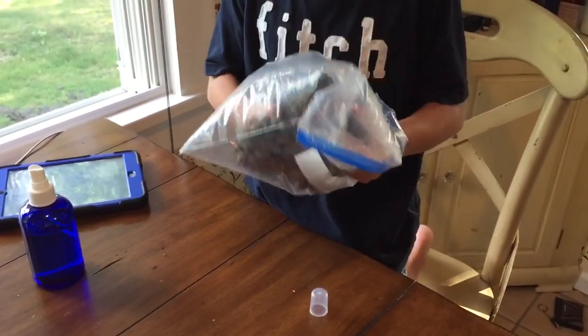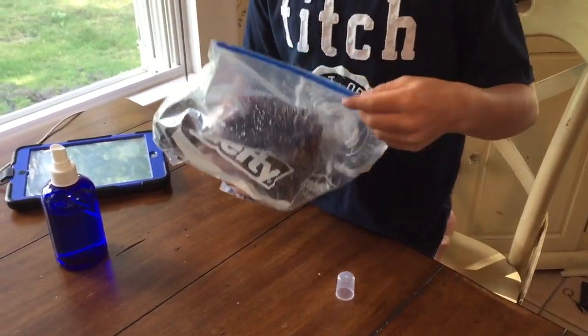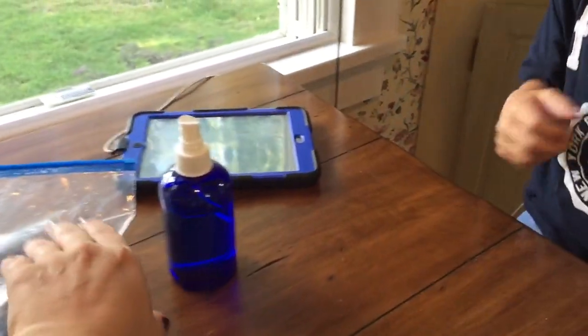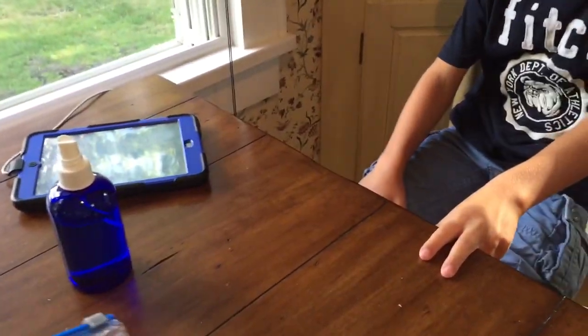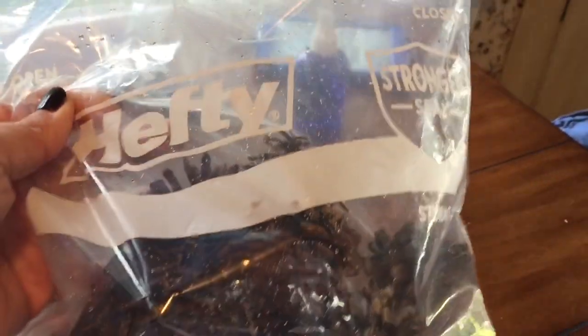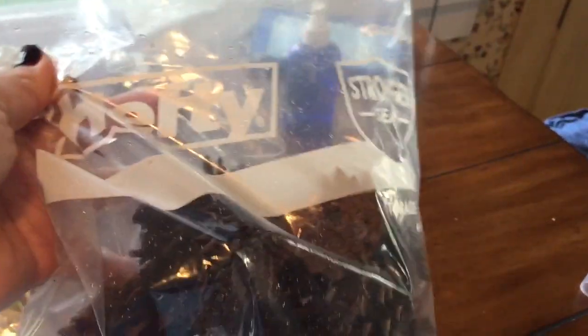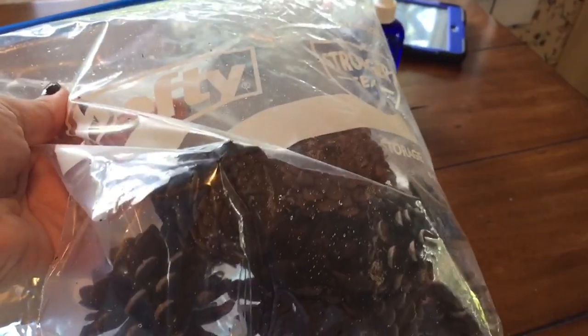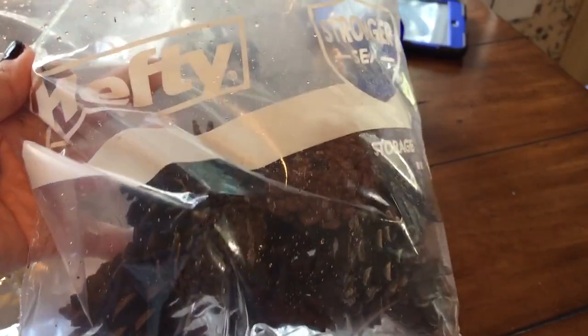Let it sit for four weeks, then take the pine cones and put them in a mason jar or a bowl. You can mix them with anything — if you buy little non-scented pumpkins, you can get tiny pumpkins at the dollar store and throw them in too, and they'll pick up the scent as well.